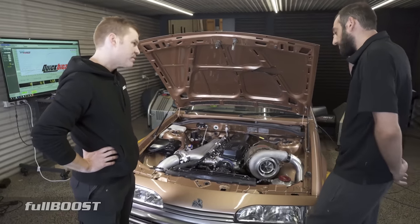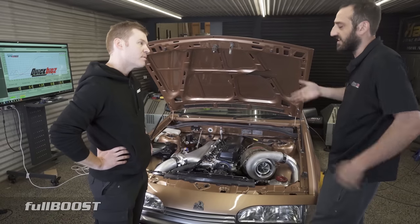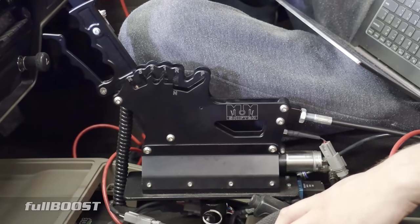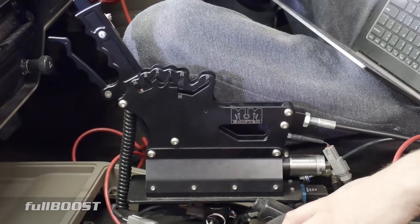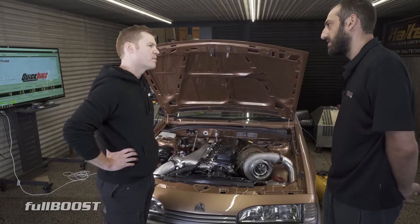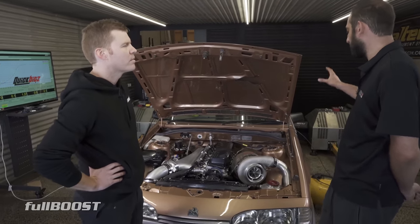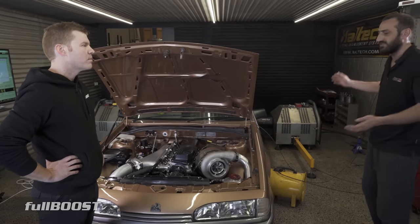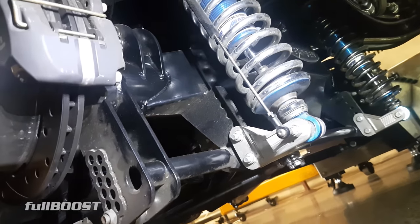Even with the gearbox, we've got a dump valve in it too — everyone's talking about it these days, it just brings boost up earlier. It's an M&M trans, maintained by Freddie at Pro Trans. And it's got a Next-gen — yeah, this car came from Next-gen. They've done the full chassis, roll cage, all the nine-inch conversions, set the car up for us to go race. It's done an amazing job.